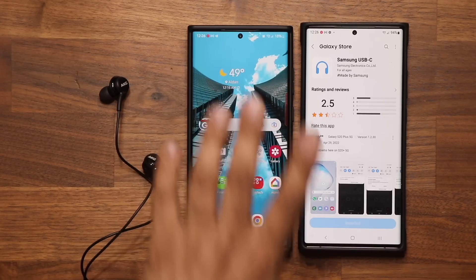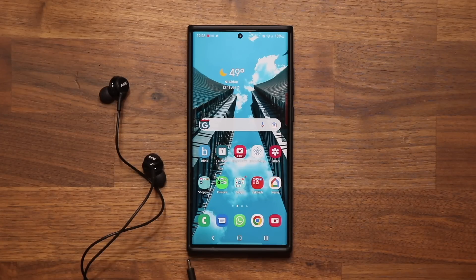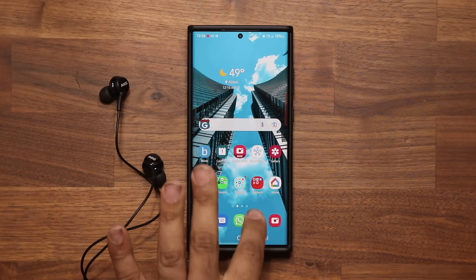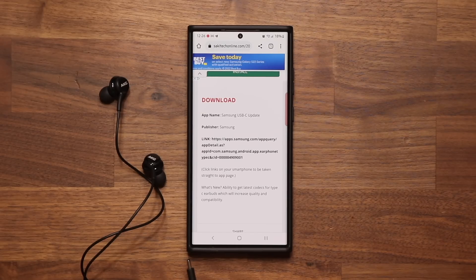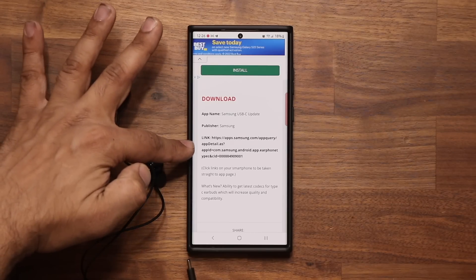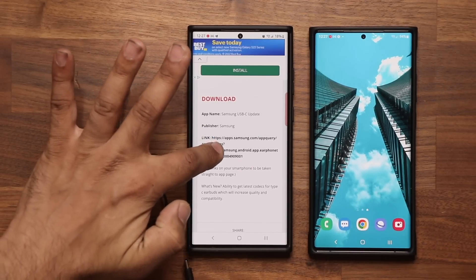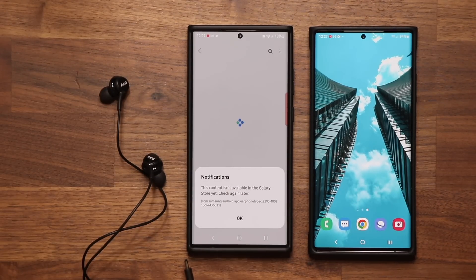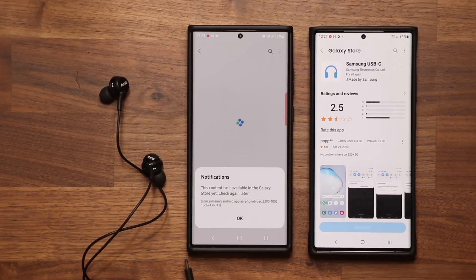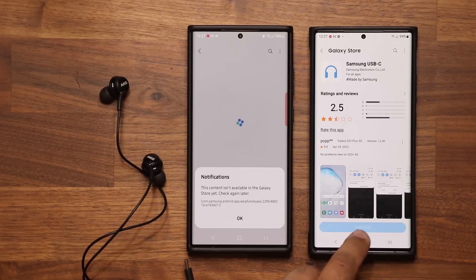If you have any trouble where you don't see an update option, or you don't get the page after clicking the link, scroll down on my website to the download section and click the link there. When you click it you might get an error message, but most people will be taken to the Galaxy Store or the update page. Tap update at the bottom to get this update.